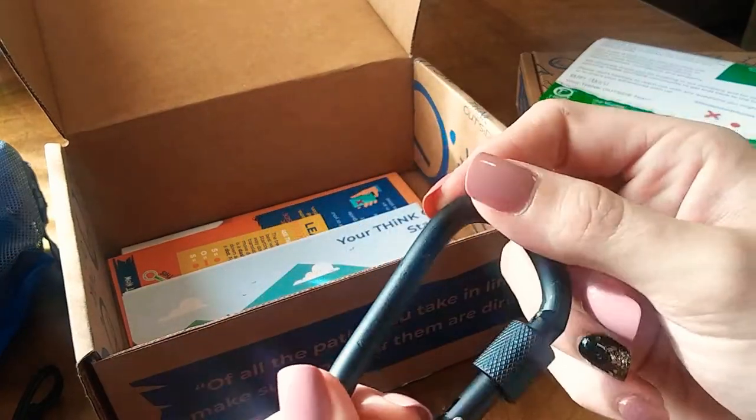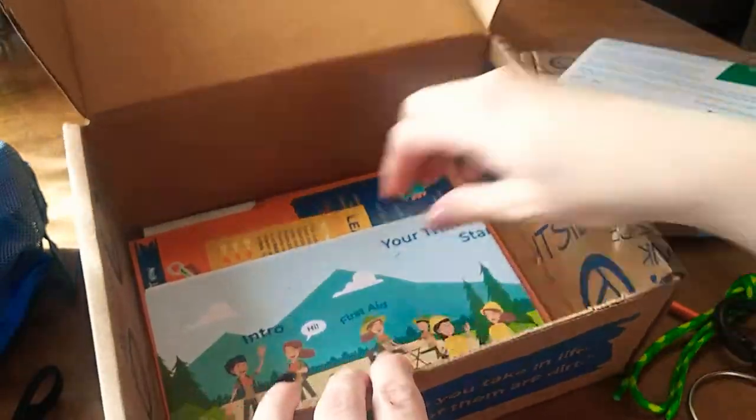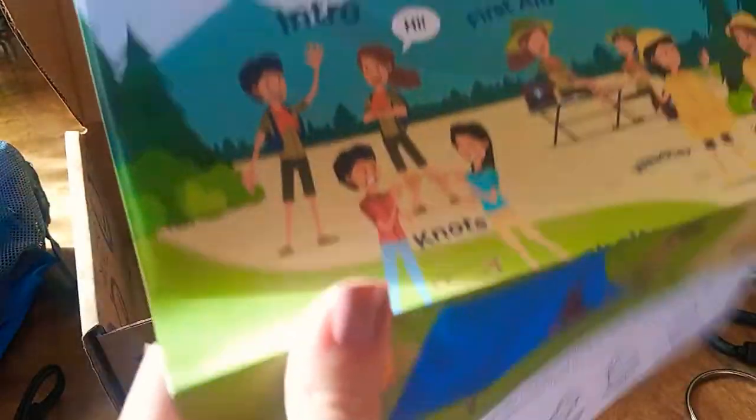It also — it does not have a logo, it says 'not for climbing.' Let's see what this is.